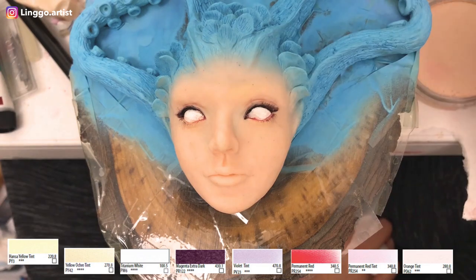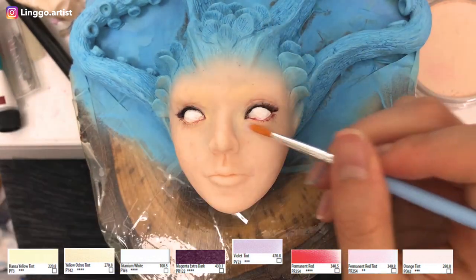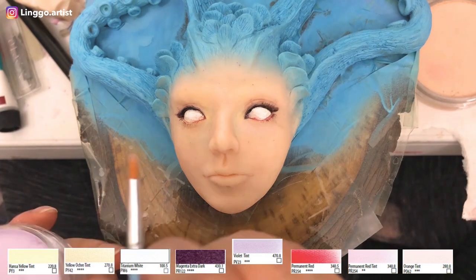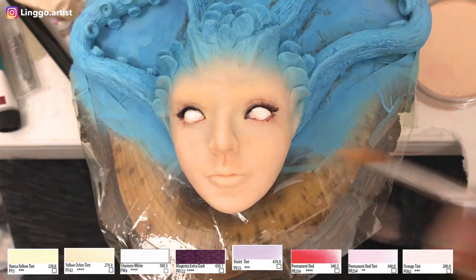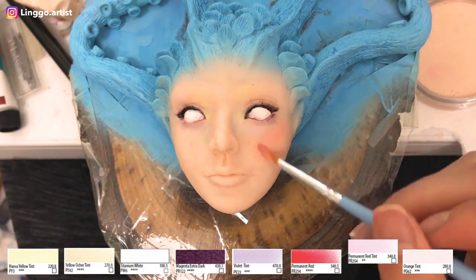I am using pen and pastel for her face flushing. If you are working on a bigger size sculpture, I would recommend using makeup brushes. But because my sculpture is kind of small, I was just using a small size paint brush.